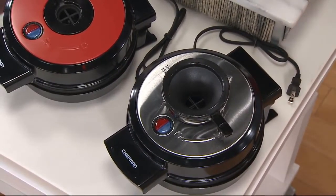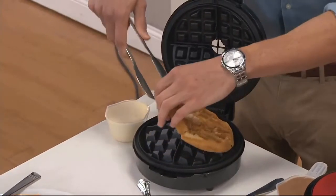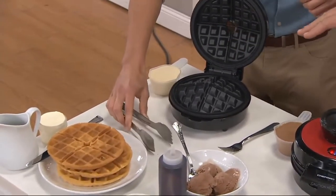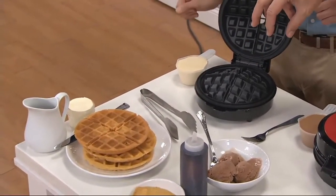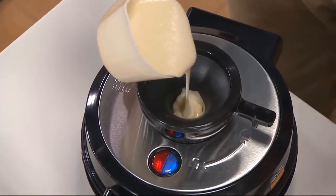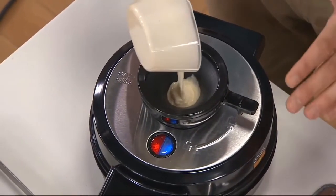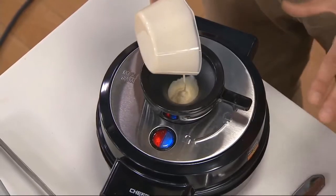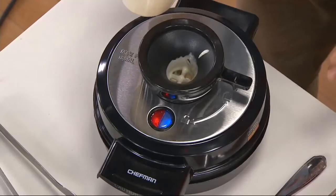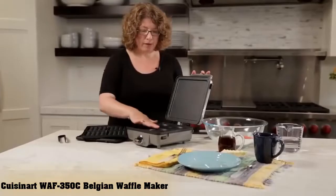A channel around the grid catches excess batter to prevent messes, cooking the overflow along with the batter in the grid to minimize waste. An included measuring cup helps you measure the perfect amount of batter every time to minimize overflow. A cool touch handle prevents burns when operating the maker. The compact design allows this model to fit in smaller spaces, and if you have ample space, you can store it vertically or horizontally.